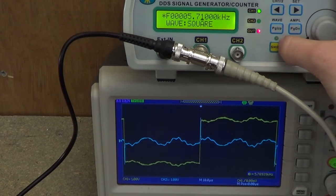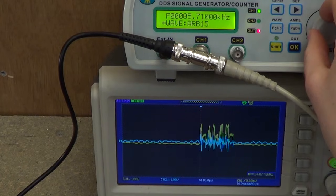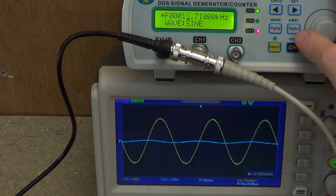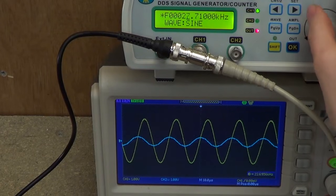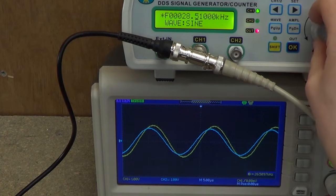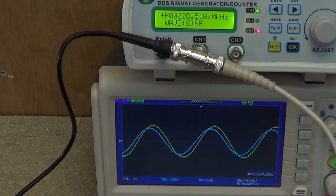Use a nice sine wave and make life easy on yourself. With a sine wave, it's very clear where the resonance occurs.